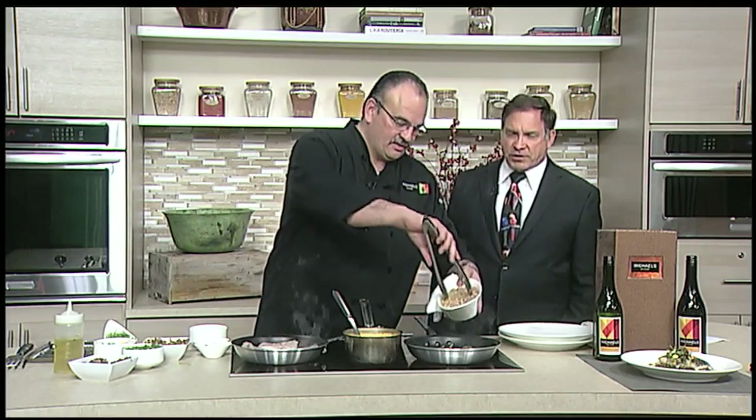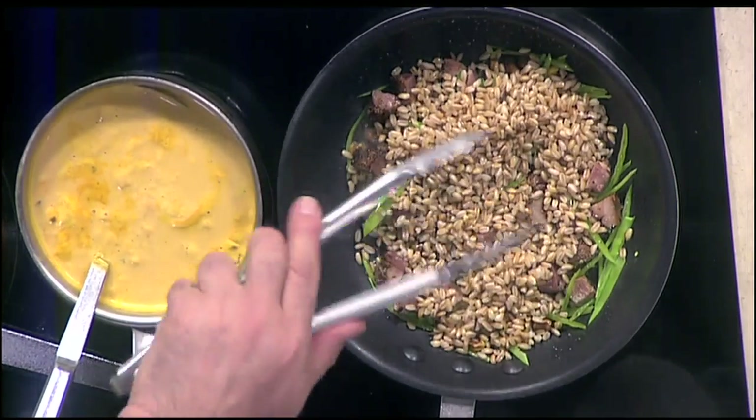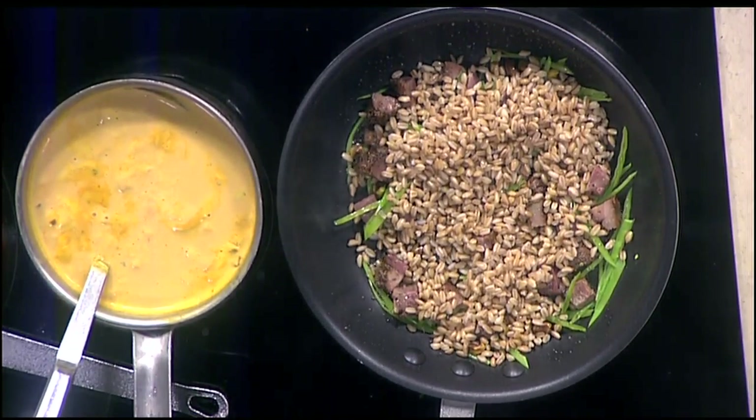I pre-cooked the farro. You cook it like a nice grain — not like a rice. Basically you put some water on the stove, almost like a pasta style. You add salt, then add the farro and cook it. You can taste it — maybe a little al dente. If you want it a little extra cooked, cook it a little more. But you want to cook it al dente so you can get a nice crispy texture, almost like a little popcorn.